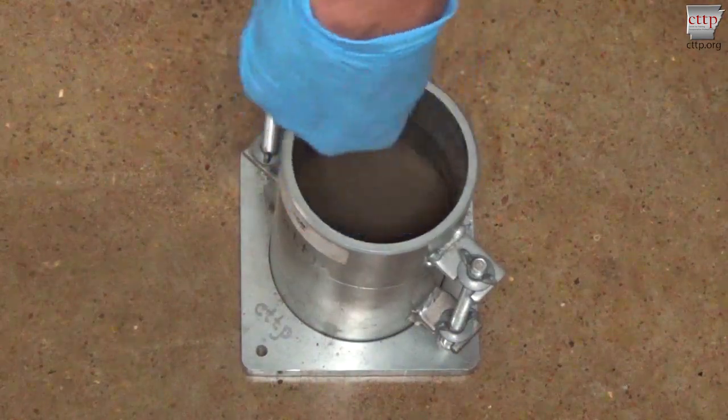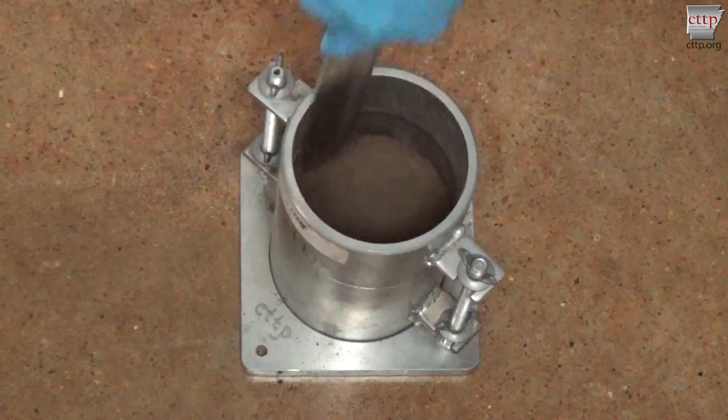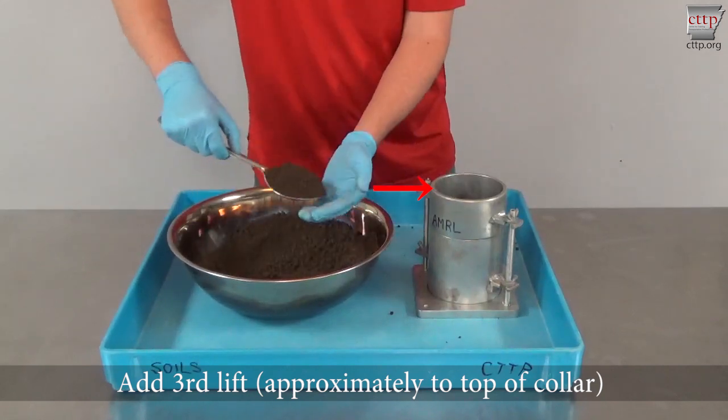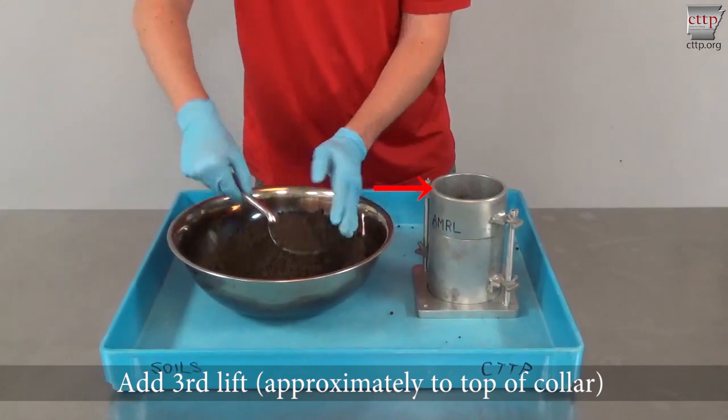Trim the soil extending above the compacted surface. Add the third layer of soil so that the soil level is approximately at the top of the collar.